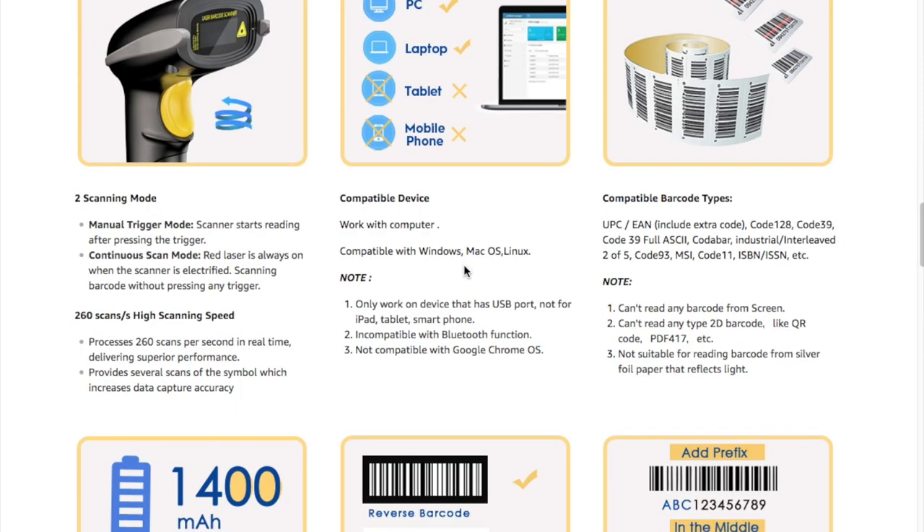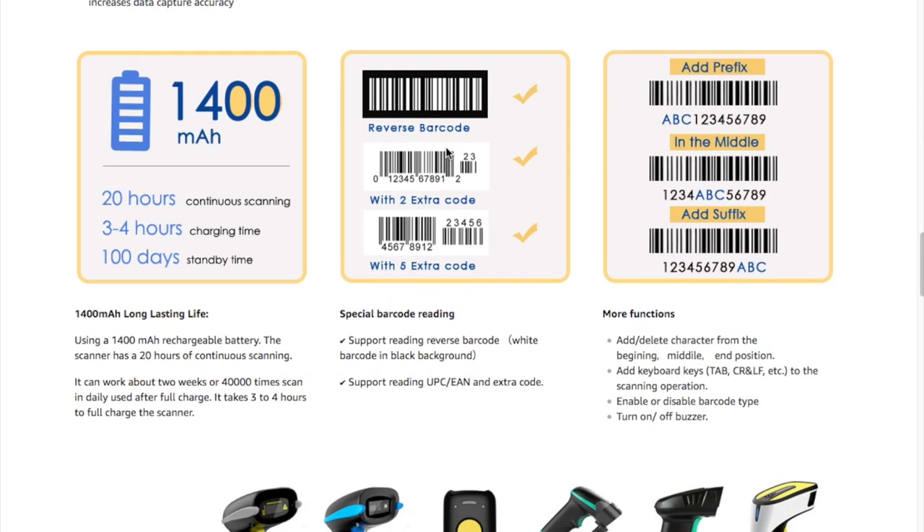It's compatible with a PC, laptop, and tablet. Actually, you can also use it with a mobile phone — in order to do that, you need a lightning to USB cable adapter, and if you go to my website I have a link to that. The battery life is super long — they show 20 hours, I've never killed the battery, and it only takes a few hours to charge. It can also read multiple barcode types, even reverse.